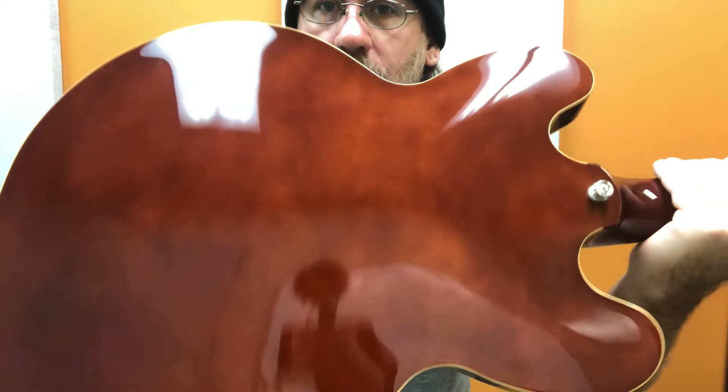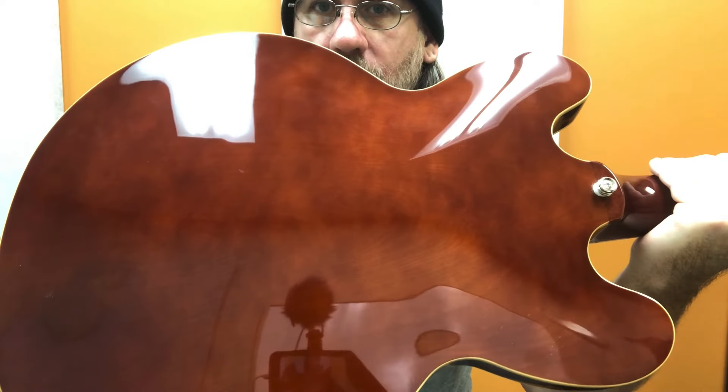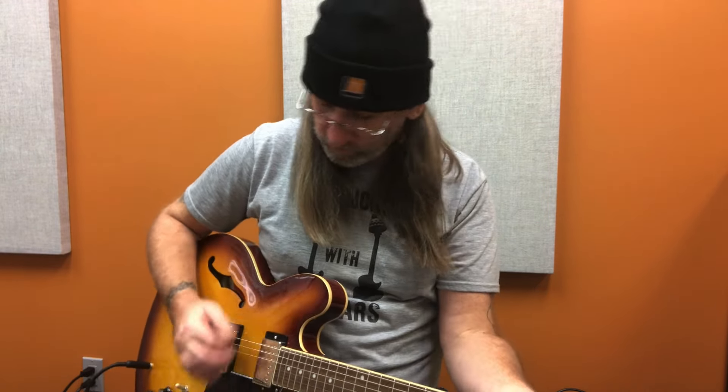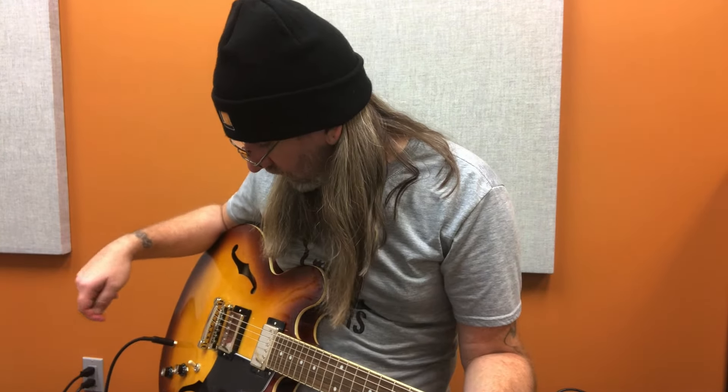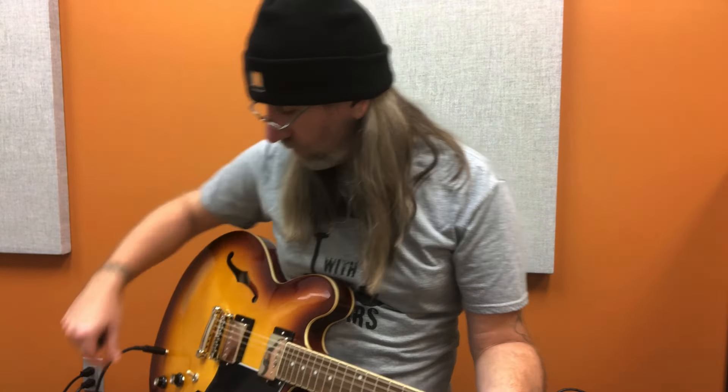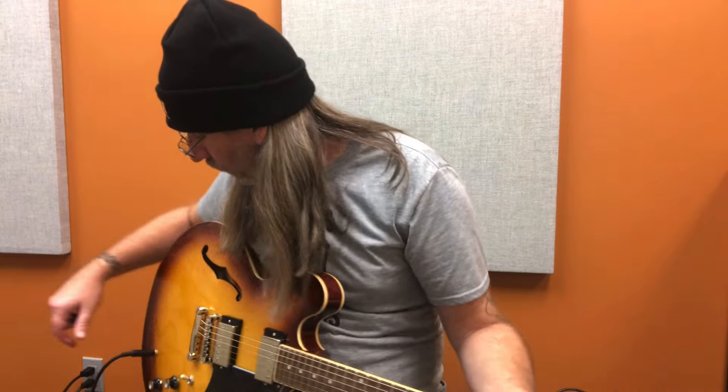Would the back look like that? Right? It's not a 60 slim taper. It doesn't have the flat spot necessarily in the back, but it's a fairly thin neck. We're playing through a Fender Princeton 65 tweed reissue — right out of the box — with the Cannabis Rex speaker in it. And it sounds freaking awesome!